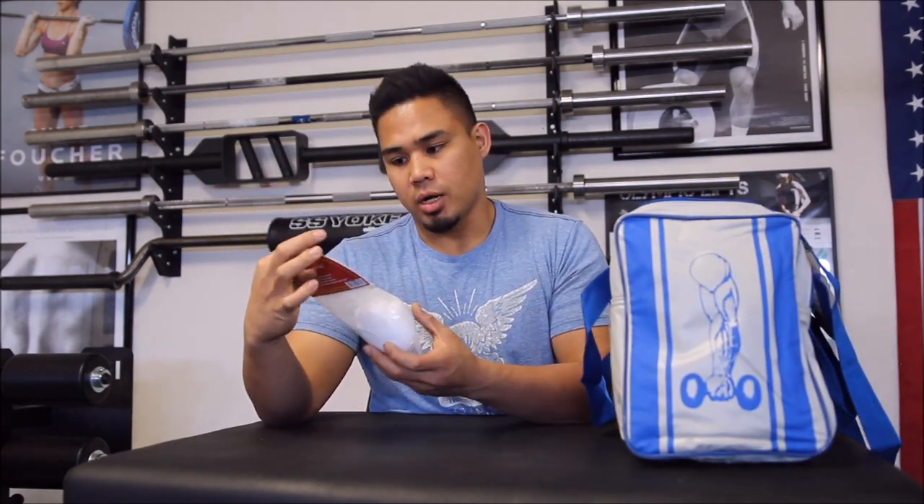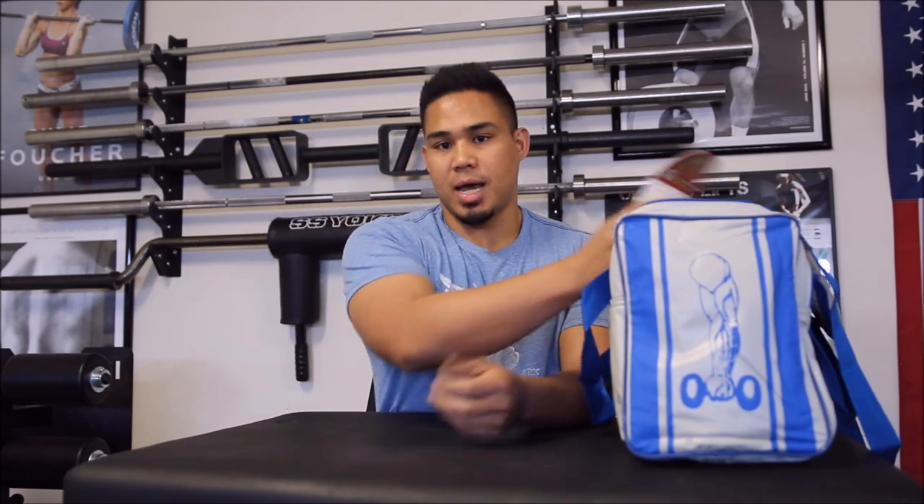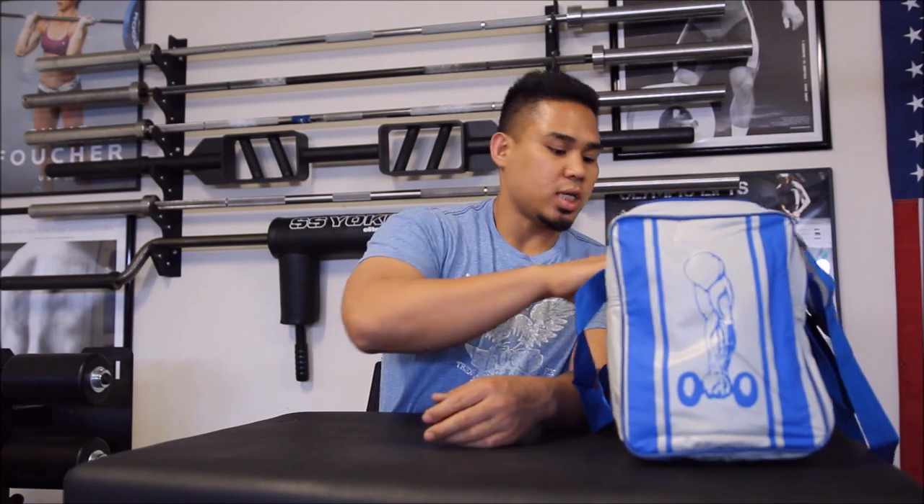You always need a lot of chalk. I have chalk in a bucket and also this Bison chalk ball — basically a sock with a bunch of chalk in it. It's good if you're going to a gym that doesn't allow chalk: you can put it in your bag and use it without making too much of a mess. Pretty awesome.